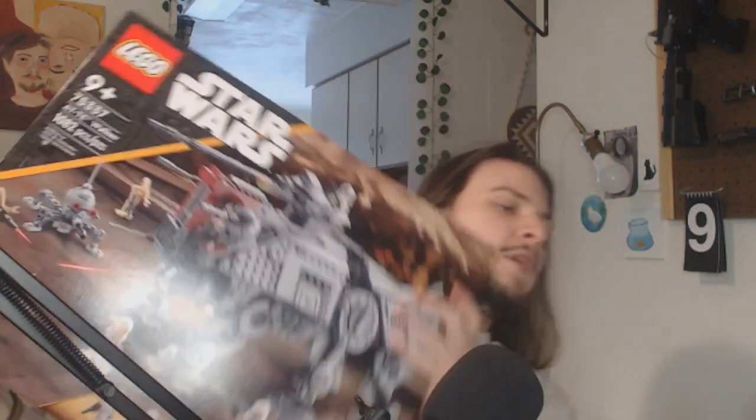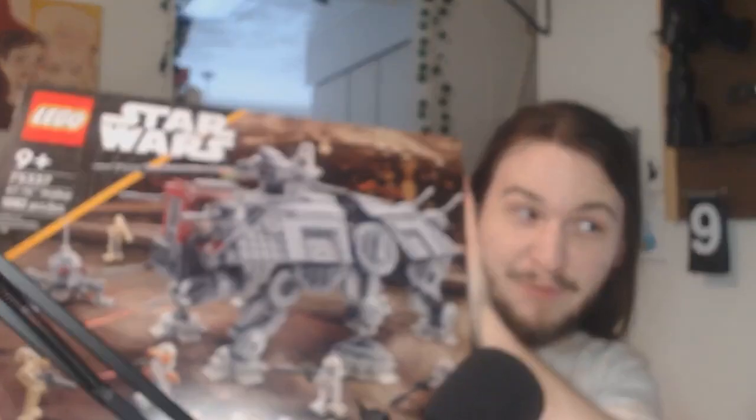Hey everyone, SeaWorldBowTie here. Today I am building the 501 Clone Troopers Battle Pack, set 75345. This one has both the Star Wars and Lego community up in excitement — glorious, like, yes, the day has come — for crazy builds besides this one. This is the other one people have been freaking out about.